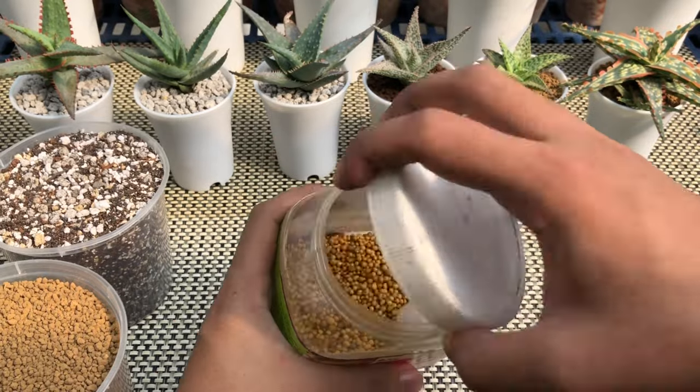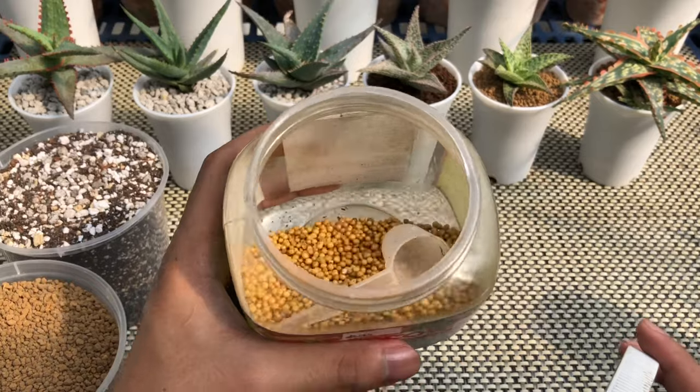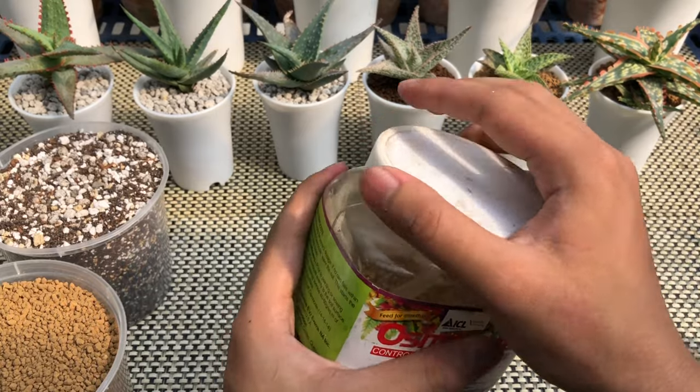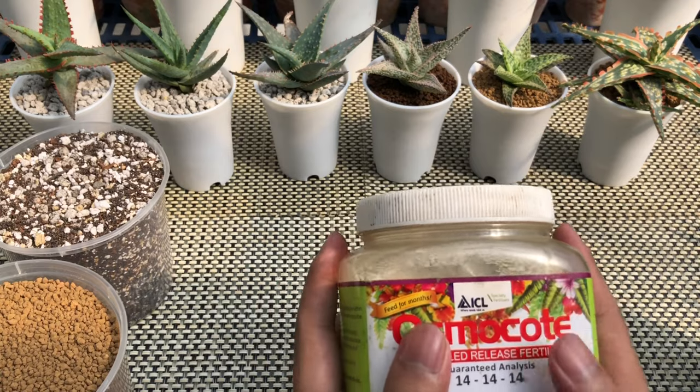For fertilizer, I use Osmo Coat, which is a controlled release fertilizer. I use a controlled release fertilizer in order for the aloes to have the nutrients they need. Do not feed your aloes with fertilizer high in nitrogen — it will make their leaves stretch and lose their shape and color.